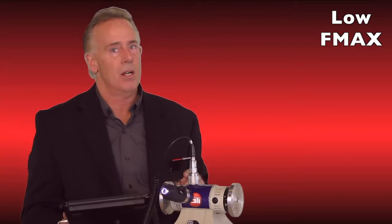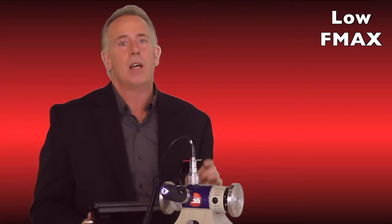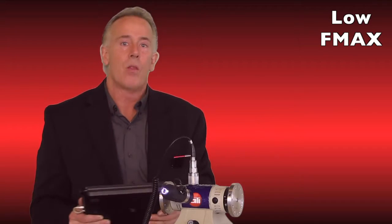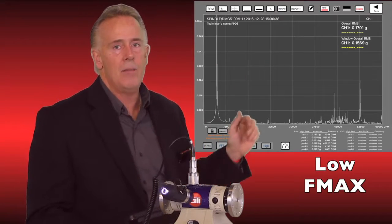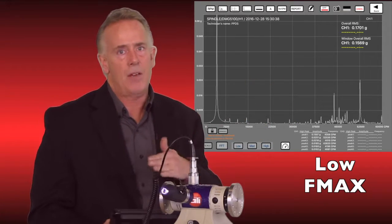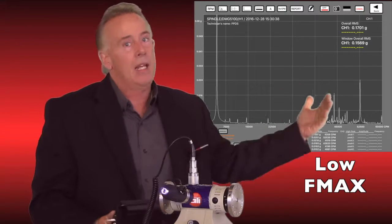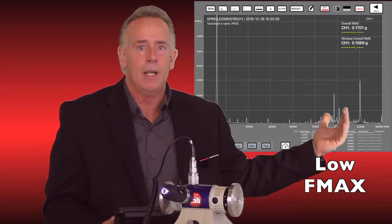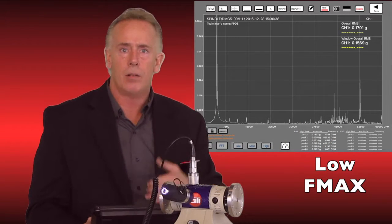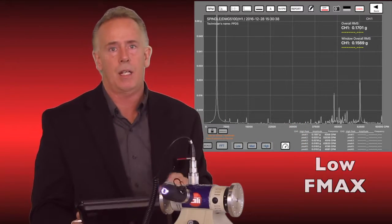The fourth mistake is not setting the right F max. When I go back to look at data someone else collected to diagnose a problem, most of the peaks are off the side of the screen and I can't see them. As you can see behind me, when I pinch this data in on our system — other systems require manual entry — the peaks are off screen. If it's already been collected, I can't go back and examine those different peaks and FFTs. Setting your F max correctly is key.